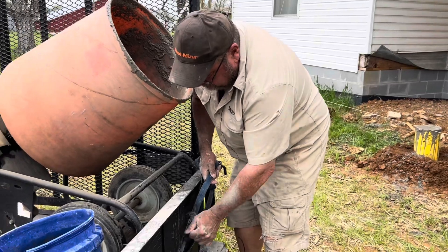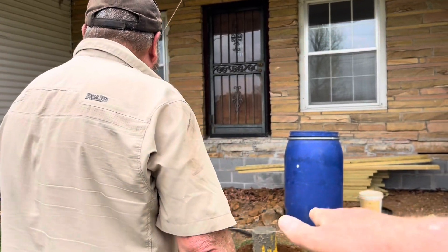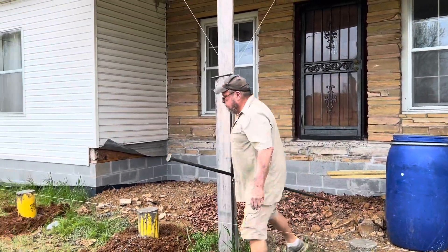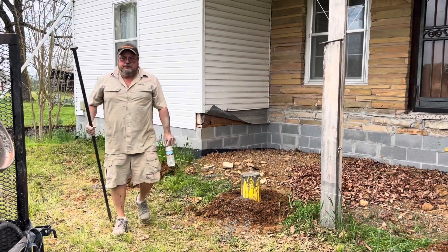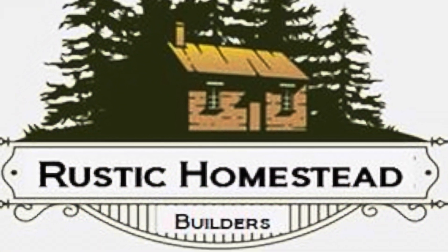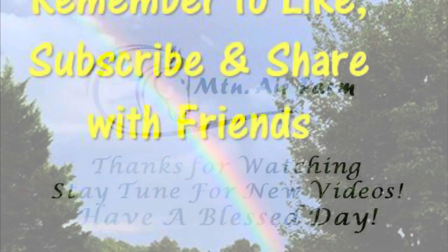If you have any questions about how he did something or why, he'll be more than happy to answer anything. Remember to like, subscribe, and share. We love hearing from you. And as always, remember we love you, God loves you — y'all have a blessed day.